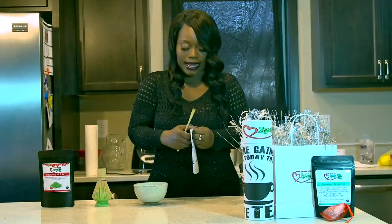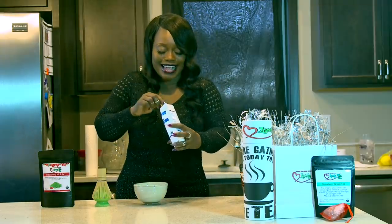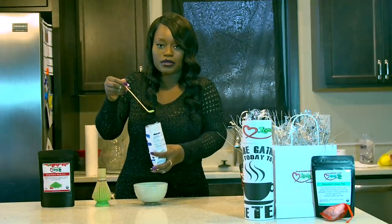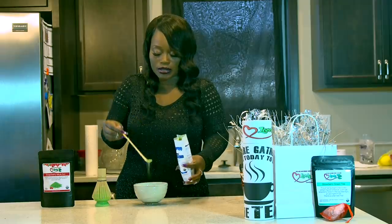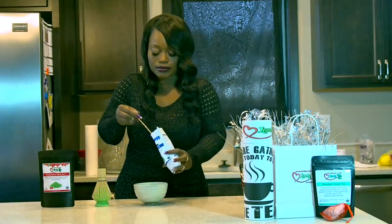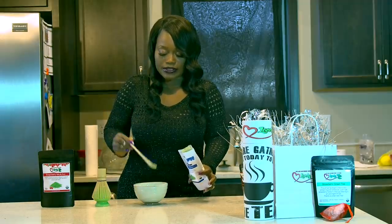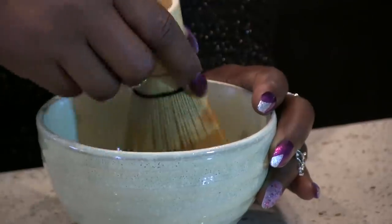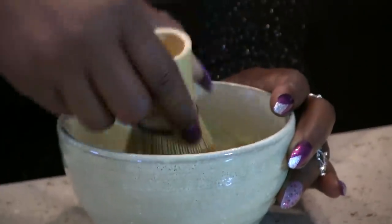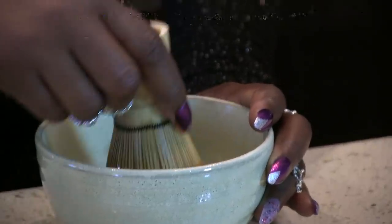Then just open up your matcha packet — it smells so good, like blueberries. What you're going to do is go in there and scoop a small teaspoon of matcha. I usually put in two teaspoons. Just put it in there, and once it's in there, you're ready to whisk.